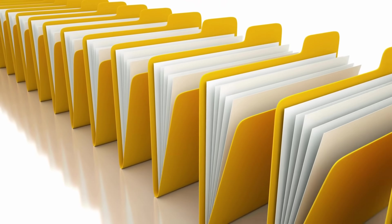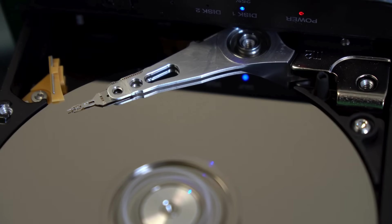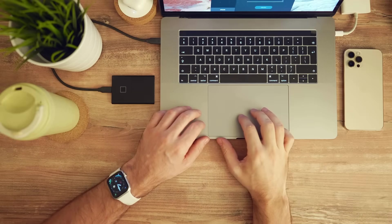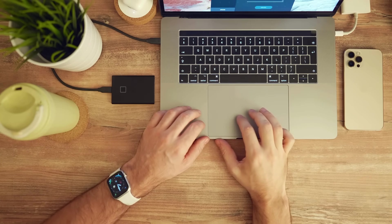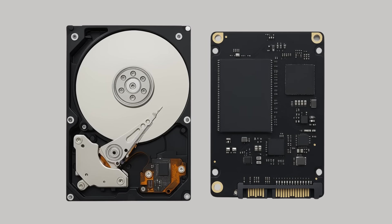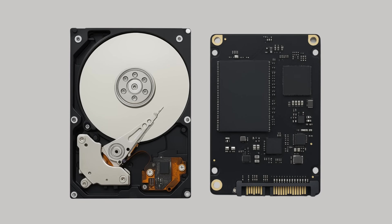So the next time you save a file, download a movie, or boot up your computer, take a second to appreciate the incredible technology quietly working in the background. Whether it's the spinning platters of a hard drive or the electrical pulses of a solid-state chip, both are marvels of engineering born from decades of innovation. Thank you for watching. If you have suggestions for our next video, feel free to share them in the comments below — we'll be sure to give you an acknowledgement for your contribution. Thank you for joining us on this journey through the history of simple things. Don't forget to like, subscribe, and stay tuned for more.